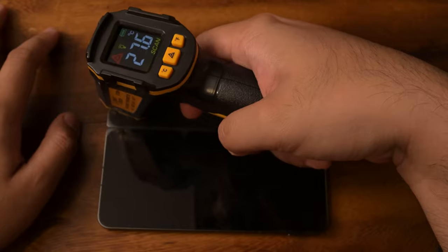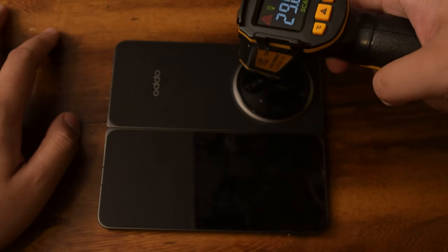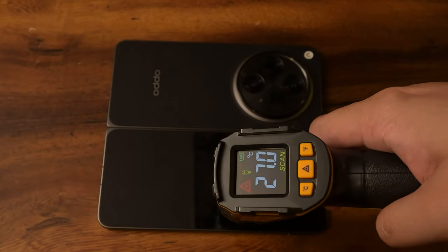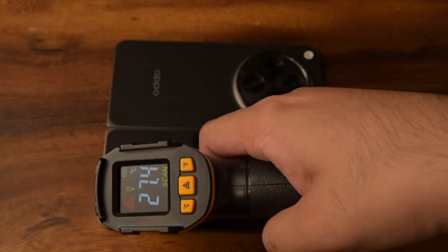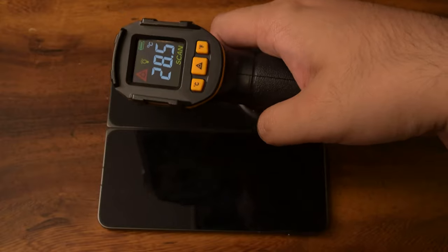Let's check the back — reading 28 degrees, 28.7, 29. No complaints, very good temperatures coming out of this phone for Call of Duty Mobile.